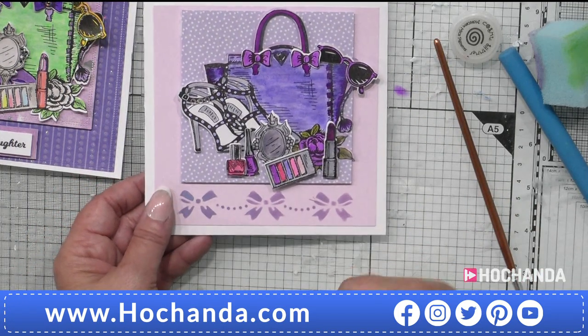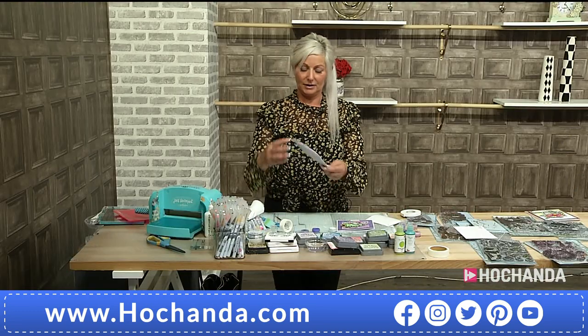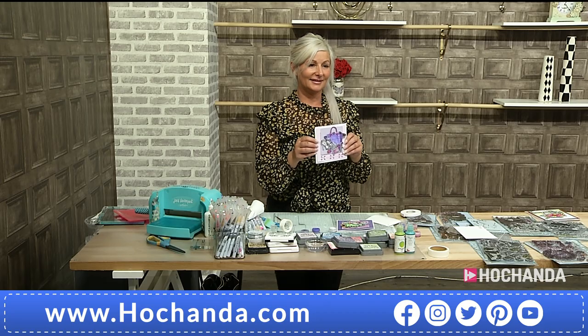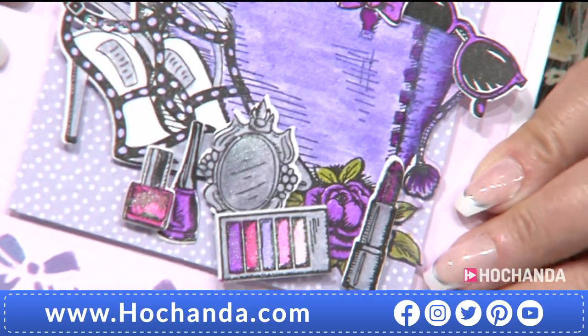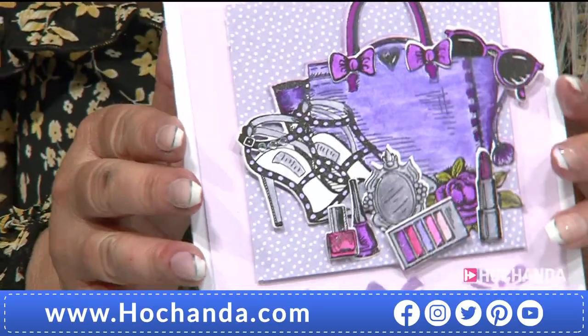I'm going to stop now — I think that looks so super pretty. And then if I wiggle — we'll see if it's dried enough — just to see that shimmer. Look at that. Wonderful. Thank you, Nikki.